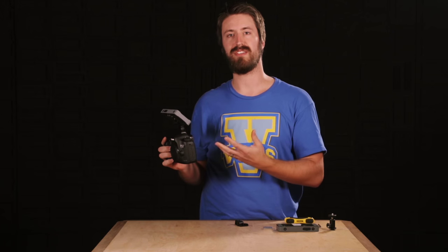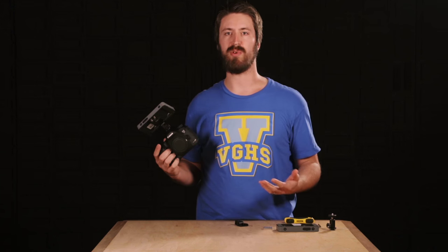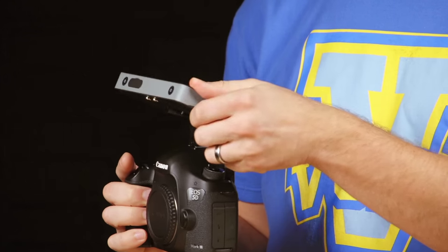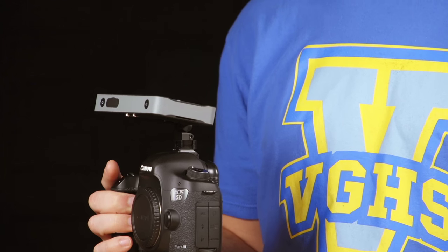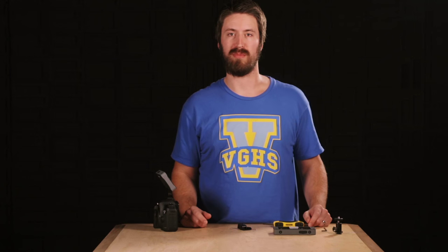Not only is it helpful in this type of environment where you're shooting on top of a small lightweight camera, but on a gimbal rig as well — you'd be able to make these adjustments where you're only going to have one hand free at most in that kind of situation. So let's look at how to install the pan tilt mount.